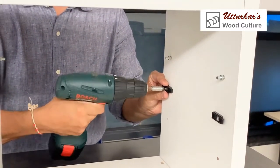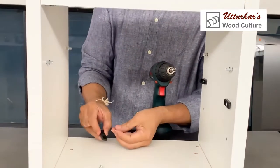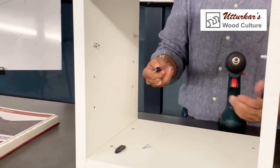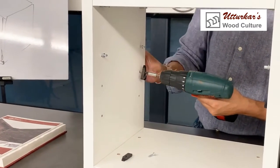I do the same on the back side and the front side, and the same on this side as well. We will have an invisible fitting installed in a jiffy.